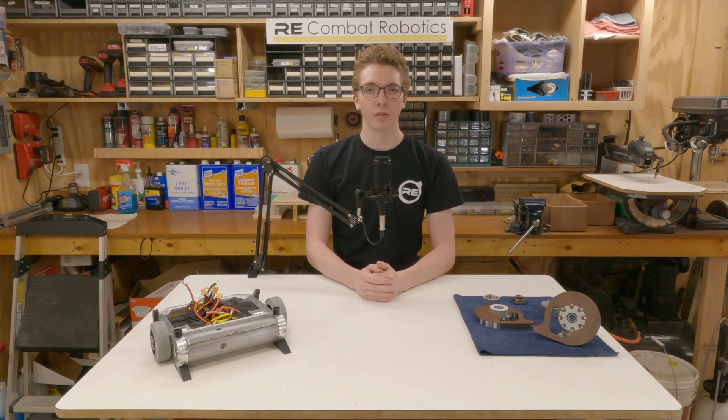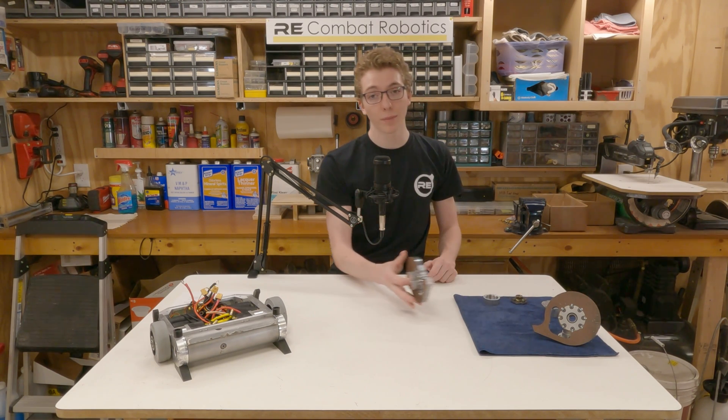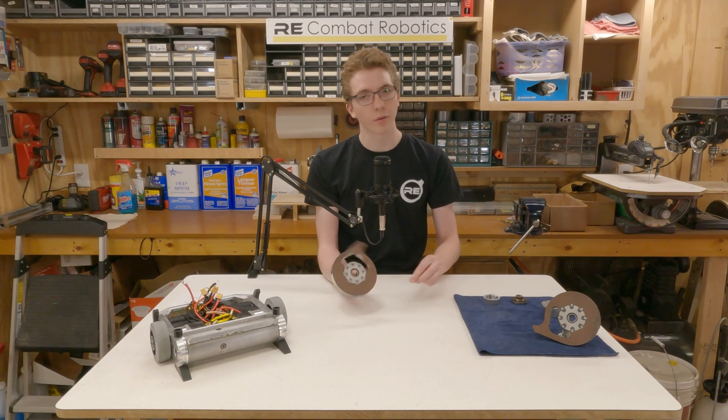Ladies and gentlemen, welcome back to the channel. In today's video, I'll be going over the complete, designed-to-part process of the weapon disc on RE Combat Robotics' newest 15-pound BattleBot. There's a lot of different tools, processes, and materials involved in this, so let's get right into it.